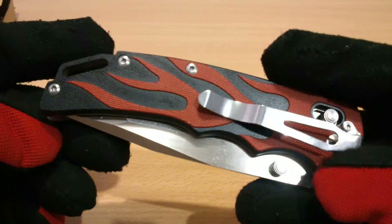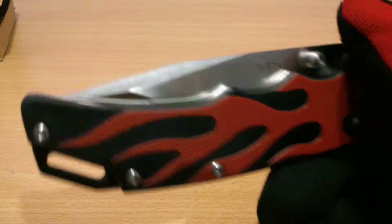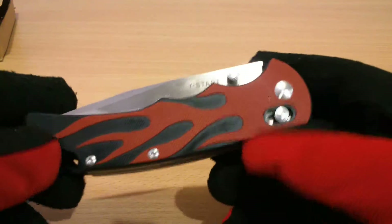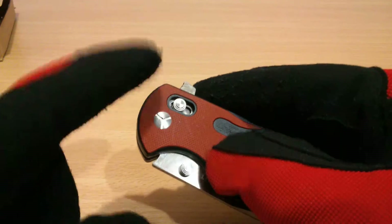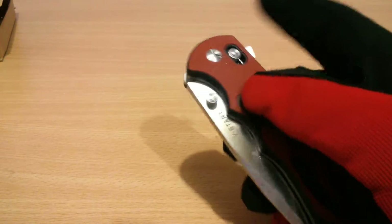I saw this and it was like a flipper, and there was a design on the G10 — it's red, flame red on black. And I said wow, that's nice. It has the axis lock and a flipper.